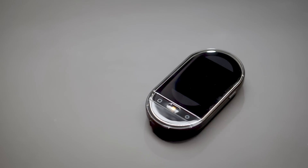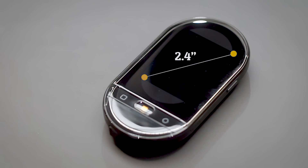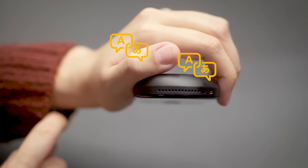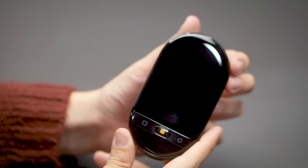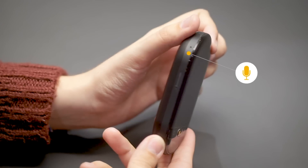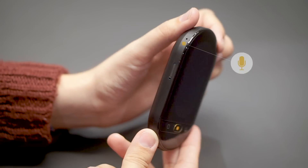Travis Touch is equipped with a lot of great technologies. It all starts with a 2.4 inch touchscreen. At the top of the device, you can find the speaker, and across the device, you can find multiple microphones. These are here to make sure Travis understands you clearly, even in noisy environments.